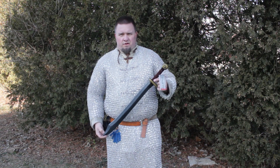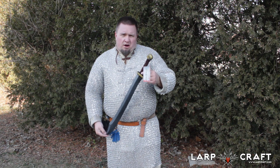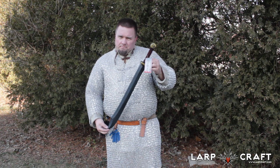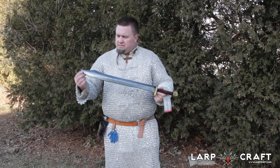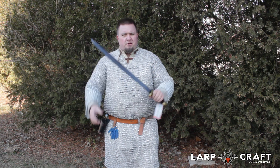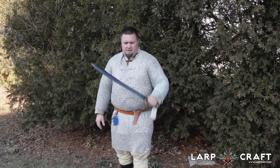Good day, this is another LARP market review from our tenant. In this review we're going to take a look at the Dale blade from Epic Armory. It is part of their budget line, the Ready for Battle series — a really great short sword with a neat look to the tip.